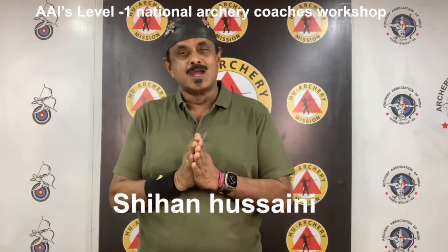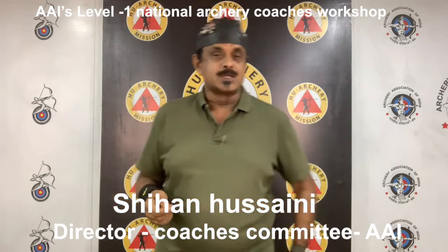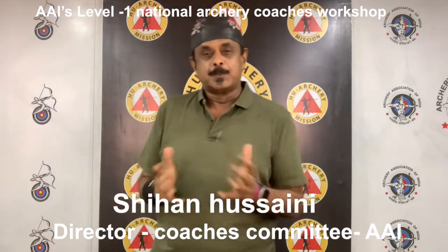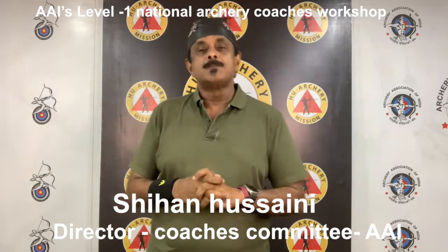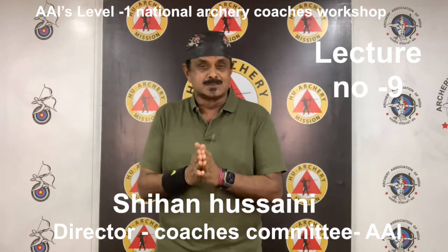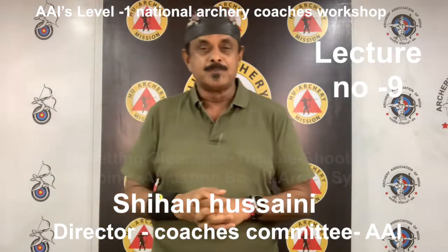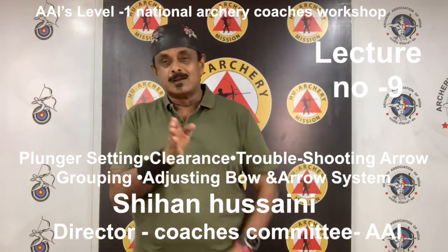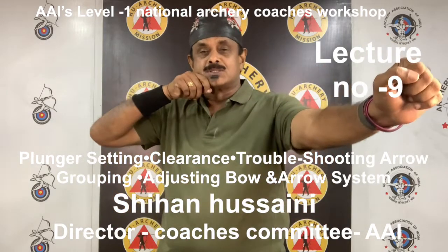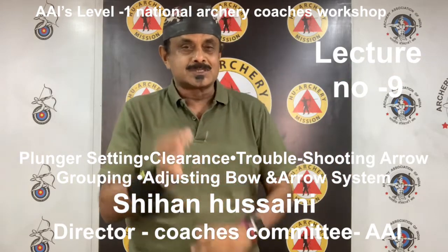Namaste, Namaskar. Welcome to National Level 1 Archery Coaches Workshop — training, examination and certification organized by the Archery Association of India, AAI Coaches Committee and supported by OGQ, Olympic Gold Quest. The most exclusive, expansive, detailed hands-on training assessment and certification program in India. In this lecture, you'll learn about cushion plunger setting, clearance, troubleshooting arrow groups, and adjusting the bow and arrow system. Let's start with cushion plunger setting.